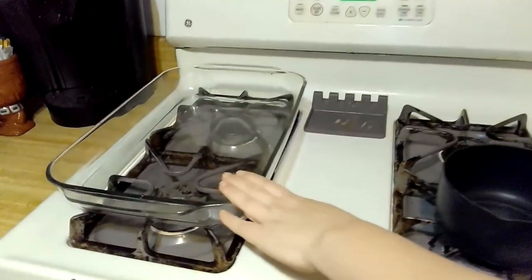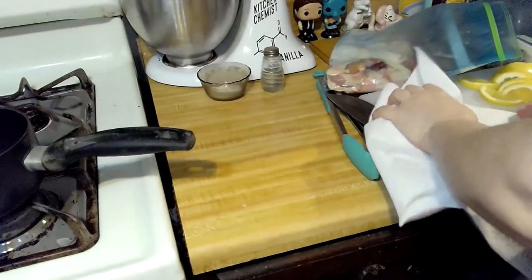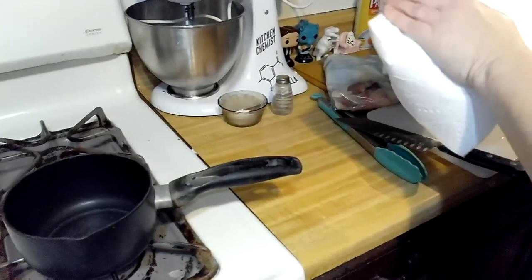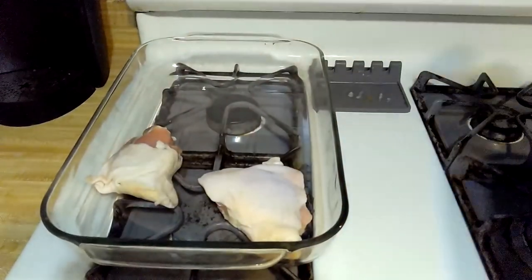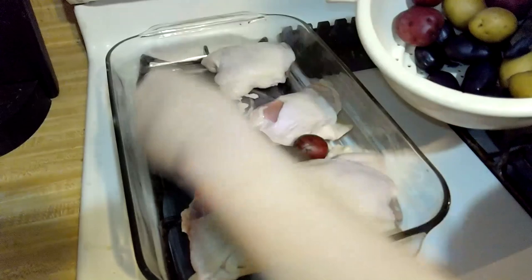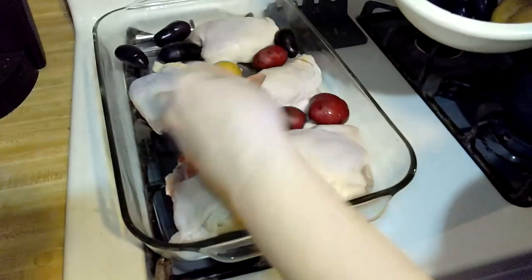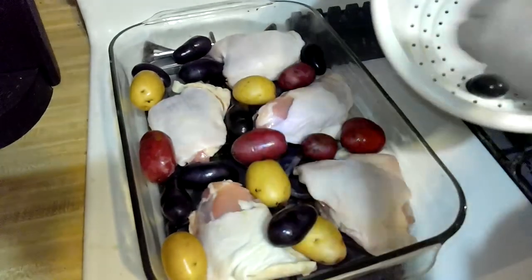We have our roasting pan and a little saucepan. Take the chicken and dry it off using paper towels, then put them in the roasting pan. Don't let any of the chicken touch or else it won't cook evenly. Put your potatoes — these have already been washed — in between the chicken. I like to get these colorful ones; it makes it look pretty. They taste like regular potatoes, so there's no taste difference, but might as well make the dish look pretty!